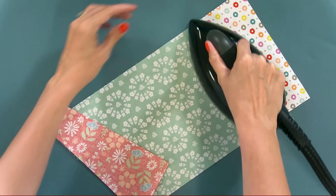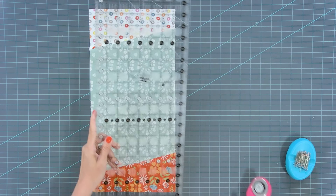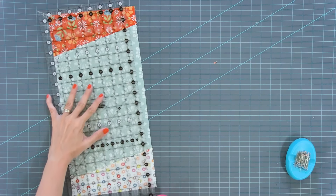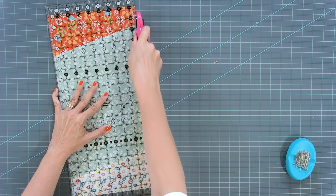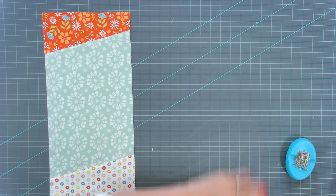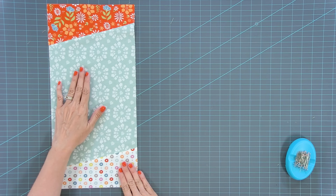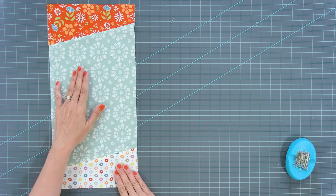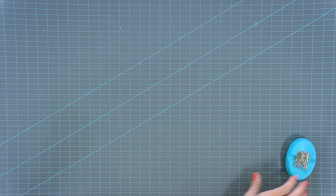Once you have that sewn, set your seam and press to one side. Once that's done, press open. This should be a straight line. I would go ahead and draw some lines before you sew all these together to get the hang of getting this lined up — and once you do that, you won't have to draw all the lines. This is your A unit. You're going to make 12 of these. This unit should measure eight and a half by 17 and a half.